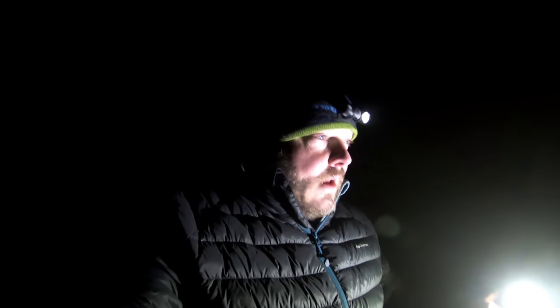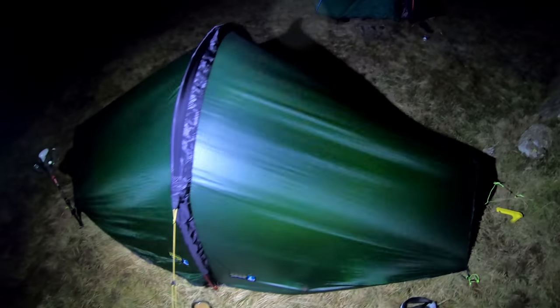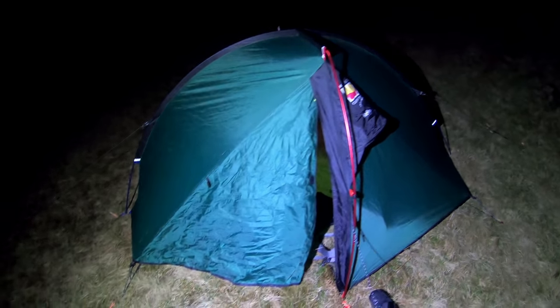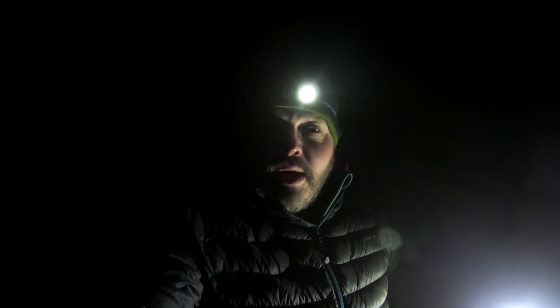We've been out for half an hour for a bit of a wander. Lit up the tents and had a go at some night-time photography. The wind's calmed down quite a bit. The ground's a little bit boggy around here in places. Steve's out in the Wild Country Helm 1 again. Still impressed with it mate? Fantastic, absolutely love it — for that type of money I really fail to see a better tent for £120. That's it for tonight, I'm going to get my head down now and I'll see you in the morning.